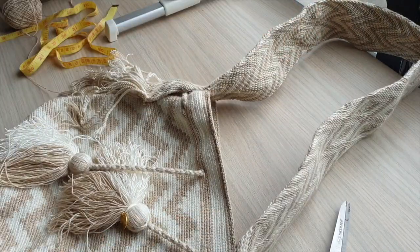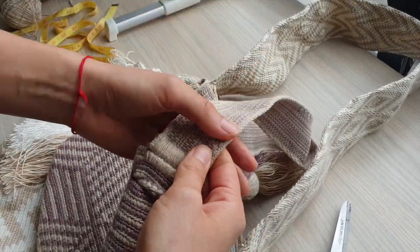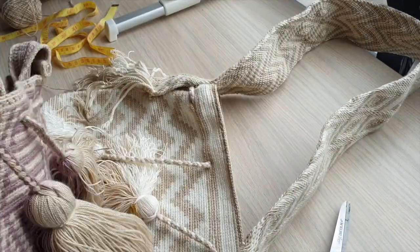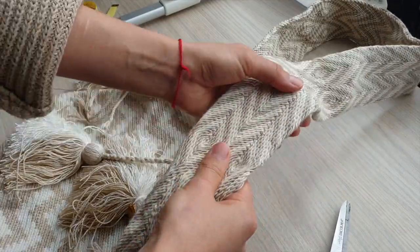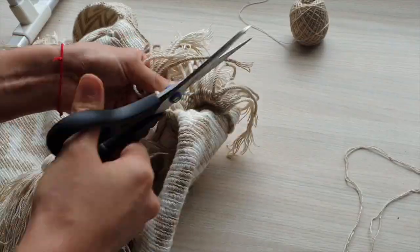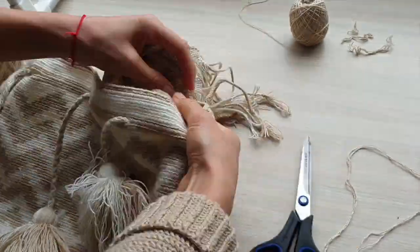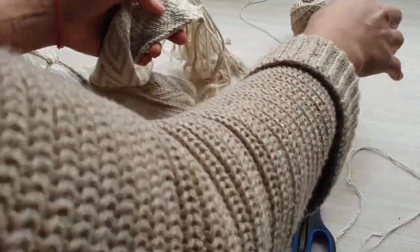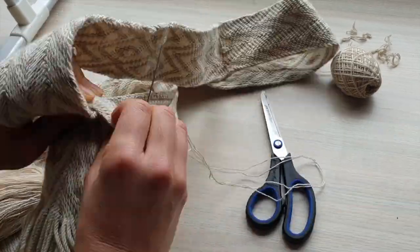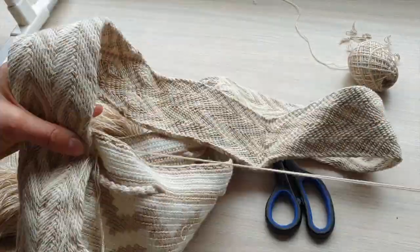If you have a bag with this type of strap, which is called paleteada, this will not stretch. But the one we will be focusing on is this one. Once you have the right size yarn and needle, all you need to do is undo the stitching, being careful not to cut the bag nor the strap, and re-sew. I do recommend you watch the full tutorial, which I will be sure to include in the description below.